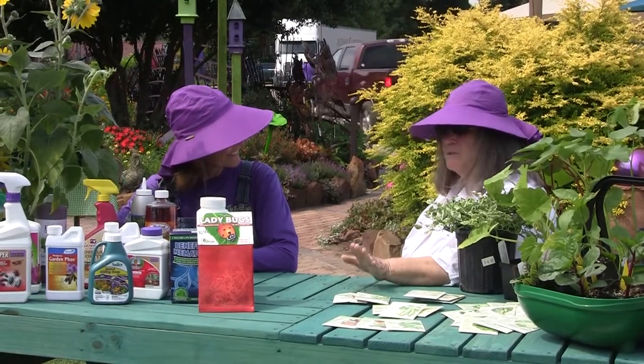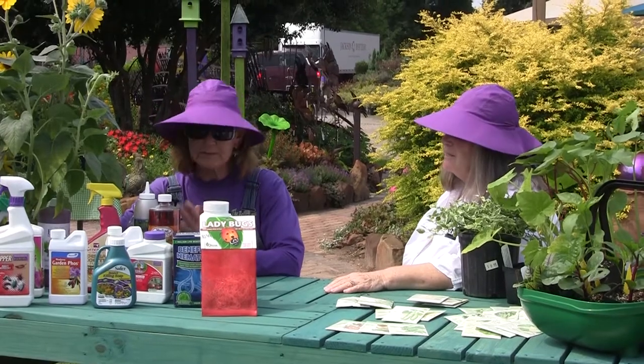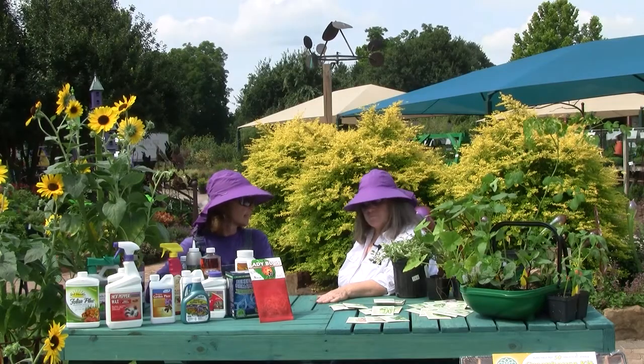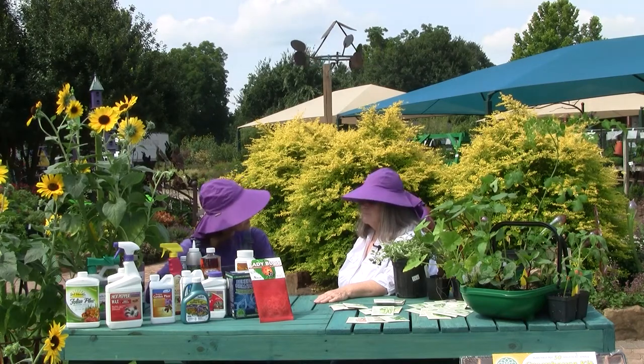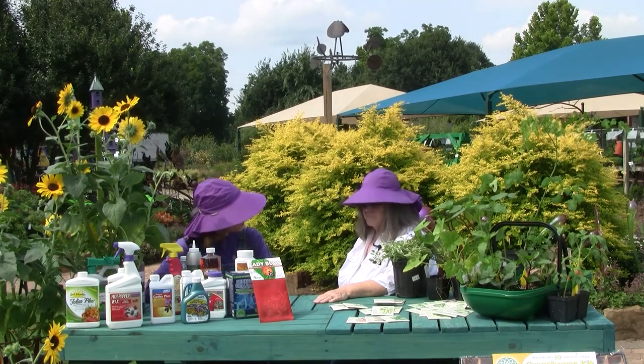We sure do, and summer is when the pest pressure is going to get the worst. So with our gardens, especially anything edible, we love to stay organic. I think it's so important. Could I ask you a few questions about some nice organic methods to keep these pests and disease under control?